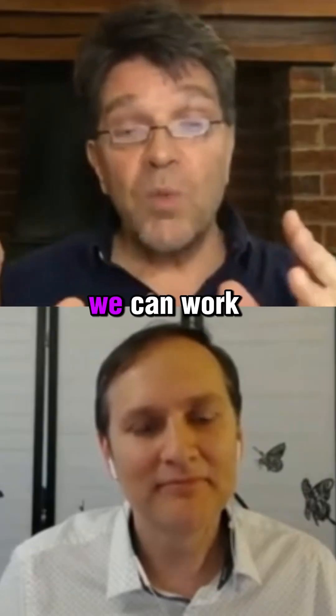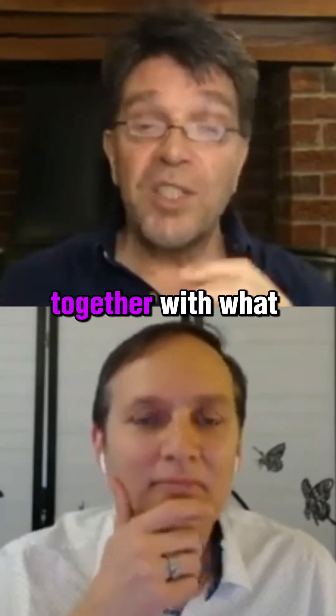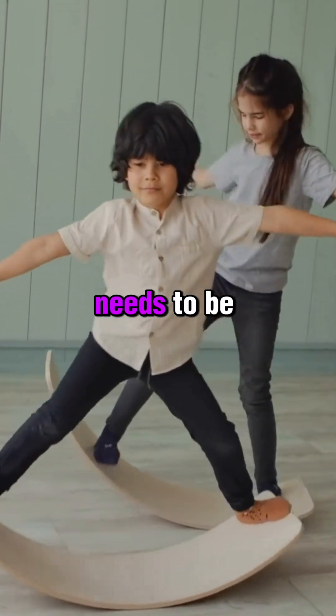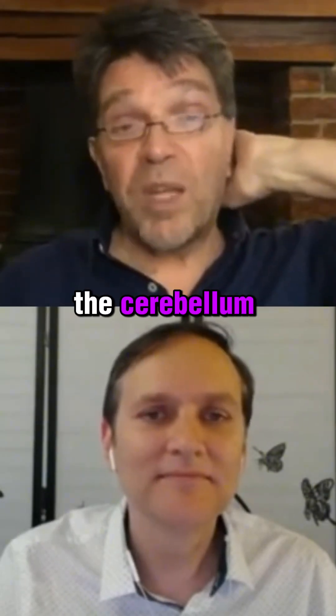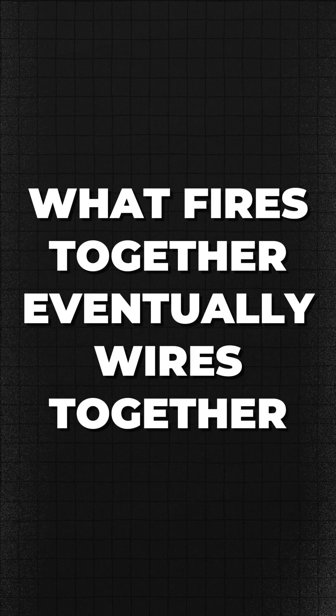From that, we can work out exactly what type of sensory stimulation together with what specific coordination activity needs to be happening, so that you're getting brain cells in the correct part of the cerebellum to fire together. Because what fires together eventually wires together.